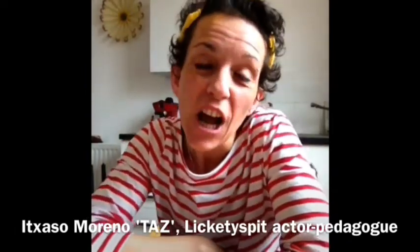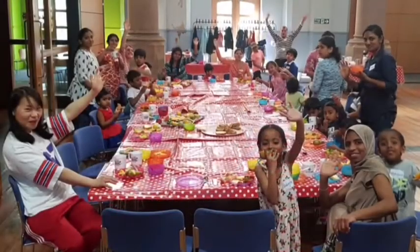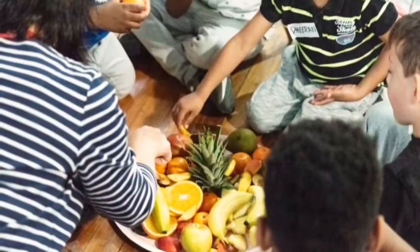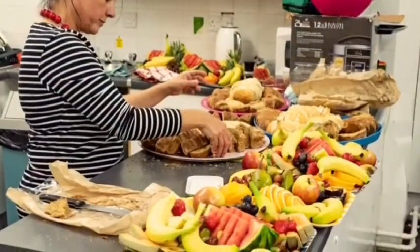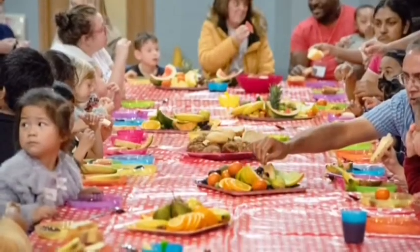Hiya! Welcome to Cooking with Taz. As you all probably know, at Ligtis Pit we all love eating and sharing delicious food. Who doesn't? Our Porridge and Play and Picnic and Play sessions are all about playing, but they are also about having delicious food together as a nice way to chat and get to know each other.